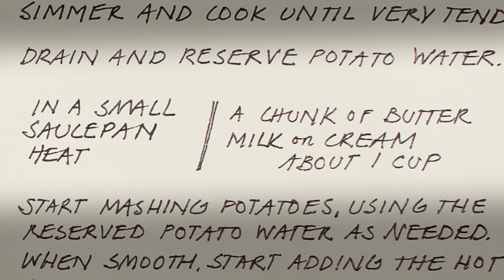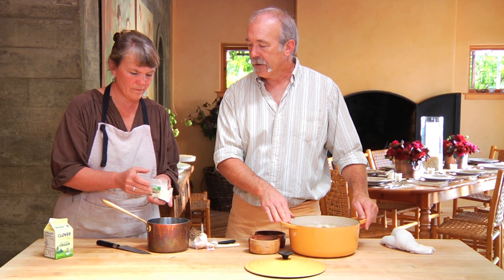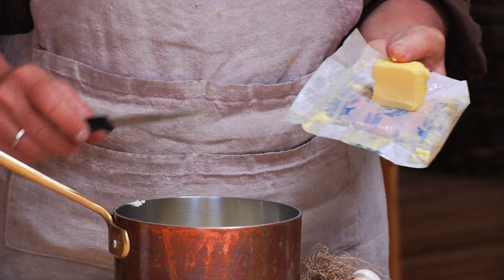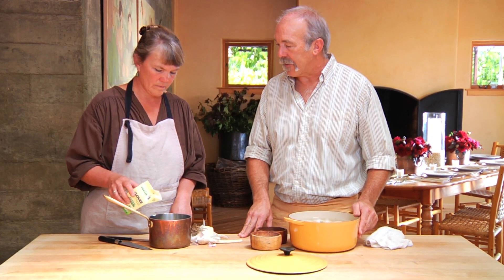Karen's going to mix the milk — or cream — and butter, and we're going to warm that up and get that ready. Everything needs to be warm as you put this together. We had about six potatoes, so about six tablespoons of butter. For the cream, we're going to use about a cup and a half for six potatoes.